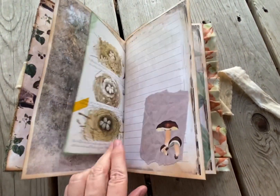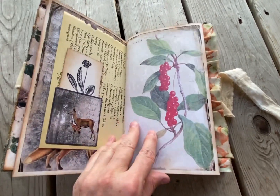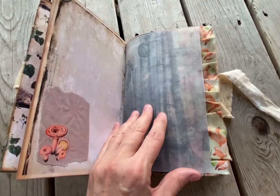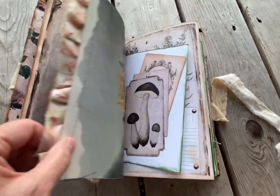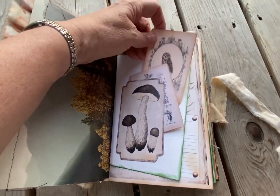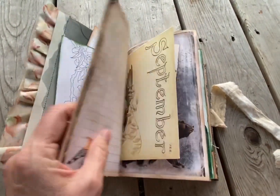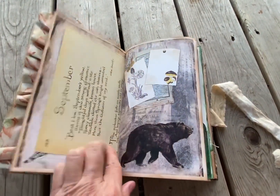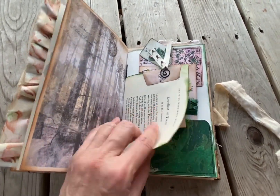I'm just going to flip through it pretty fast. I added different pages from all over the place — I went through all kinds of woodland books and added different things. A lot of the same type of images are throughout in the kit. I'll have to get the kit name later for you — Edith Holden. It's a beautiful kit. Tree pages.